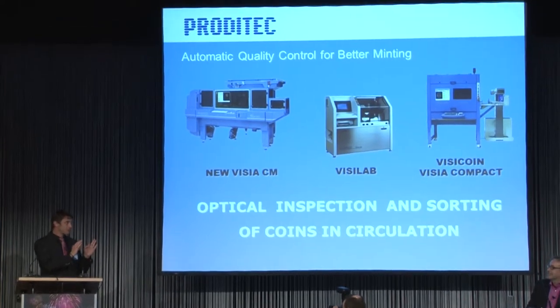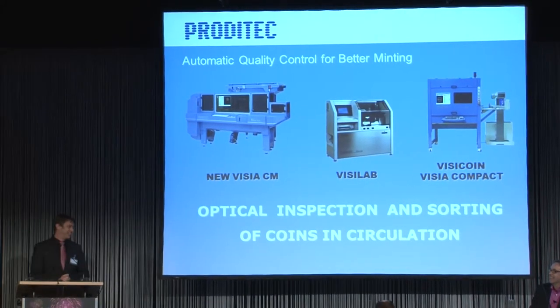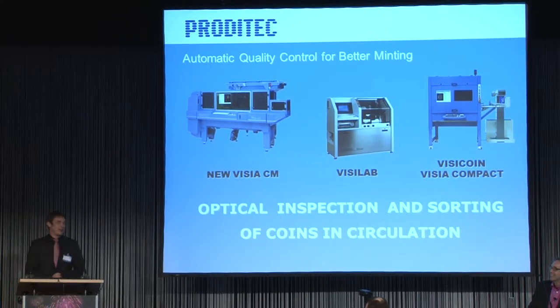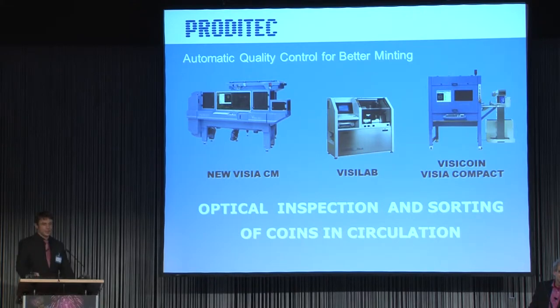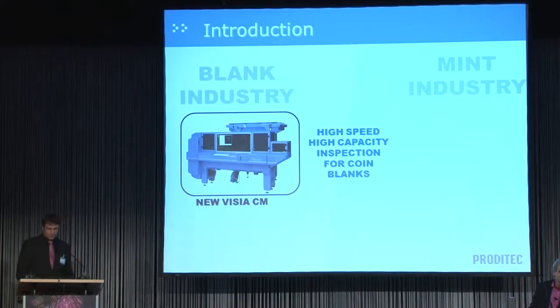Today we'll be speaking about optical inspection and the sorting of coins in circulation. But first, let's see what we can offer — our range of products.